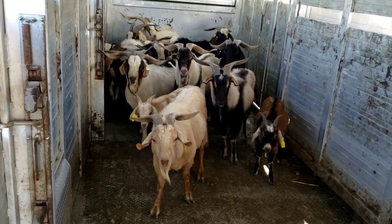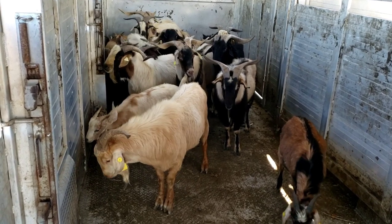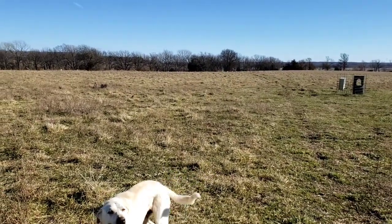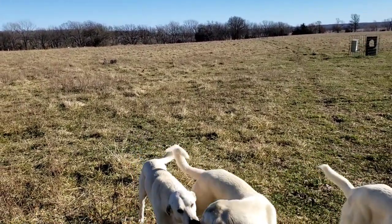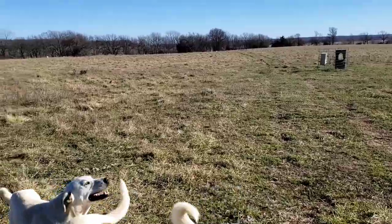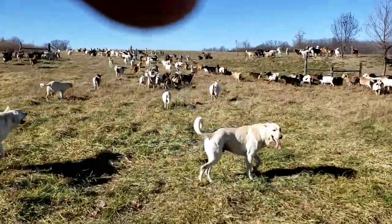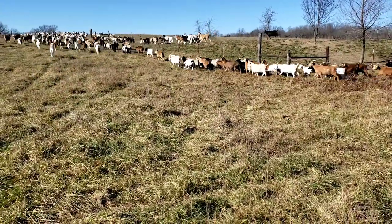We're loaded up and we're going to load the four-wheeler in case we need to bring the doe herd to the bucks, so they'll find them and get everybody settled in. Here we are at the pasture. I think I'm going to go down there and bring some of those does up a little bit closer before I turn the bucks out — get them pointed up toward the trailer so the bucks can find them right away.